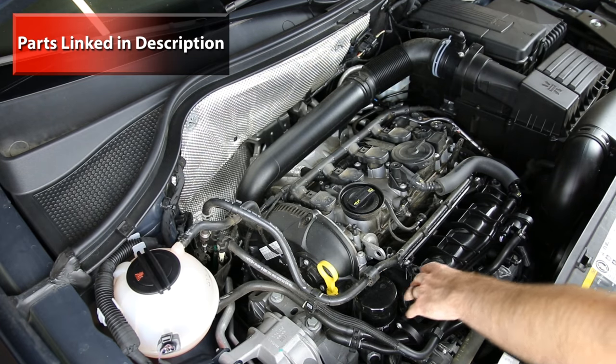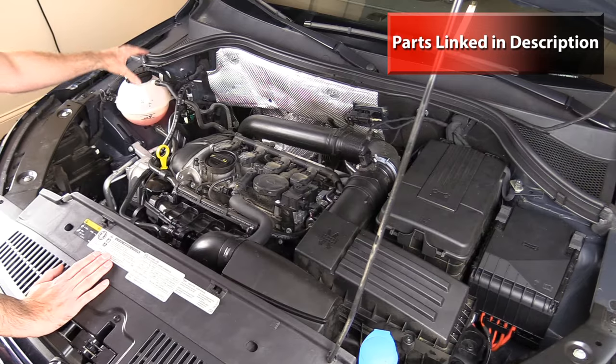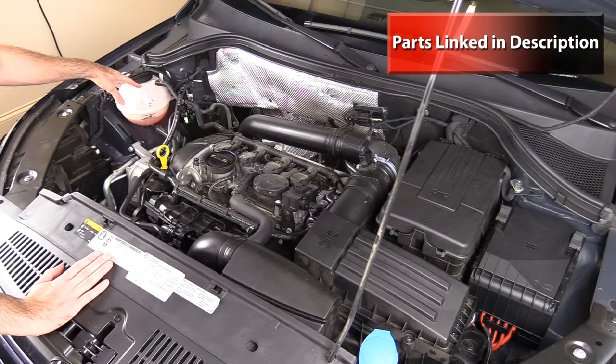Here we have our intake manifold, here's our oil filter location and oil pressure switch on this side, and here's our coolant bottle. This is the coolant level sensor which runs down to the metal level sensor inside the coolant bottle — that is part of the coolant bottle so it's not serviceable separately.